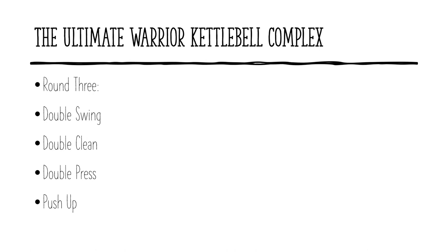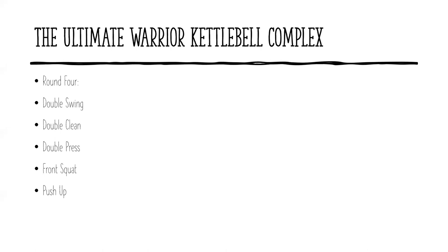Immediately after that, we're going to add another exercise: the front squat. So we're going to do a double swing, double clean, double press — keeping everything we've added before — and now after the double press, we add a front squat: a nice, full, deep double kettlebell front squat. And then we'll finish with the push-up.